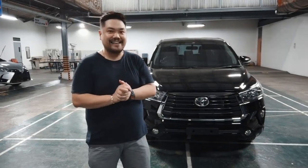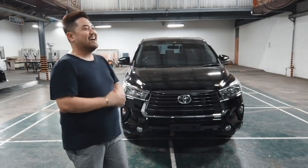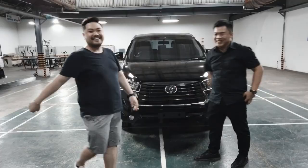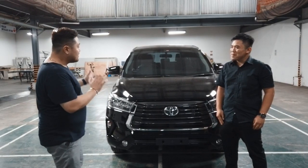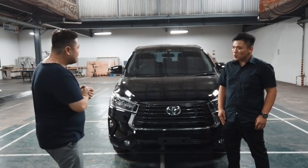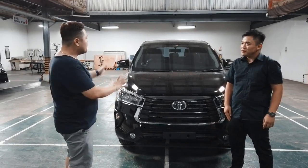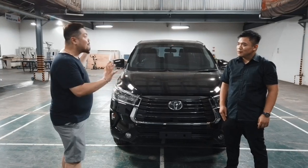Oke, kita langsung aja panggil lagi pakarnya, Bro Martin Ardila. Ketemu lagi, Bro. Ketemu lagi, Rantai 4. Oke, untuk kita di Nova Facelift 2020 ini, kita lanjutkan barang lagi sama Fortuner Facelift 2020.